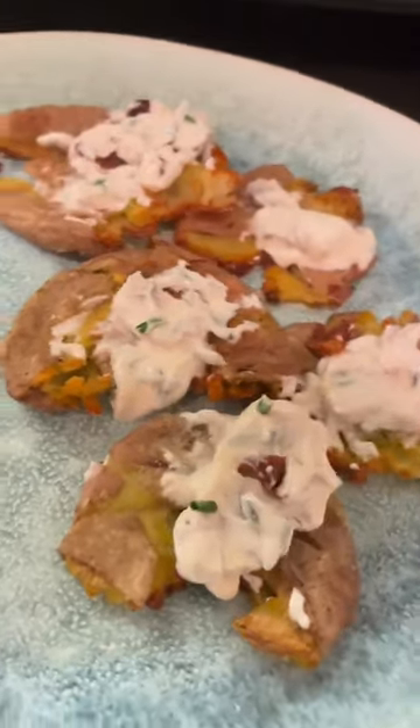On the side I've saved the bacon from before to add into a sour cream mixture with chives to garnish the smashed potatoes. And there we have it, my favorite savory side dish.